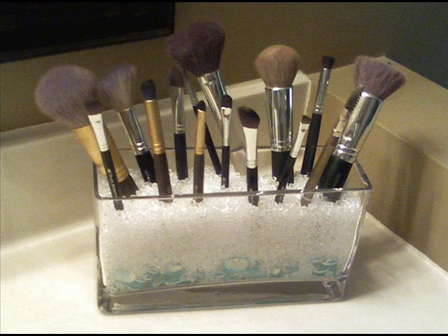Hers is actually rectangular, and she put some of the aqua little glass beads — the flat ones — in the bottom of hers, and then put the color fill on top of that instead of doing the cute little ribbon like I did.